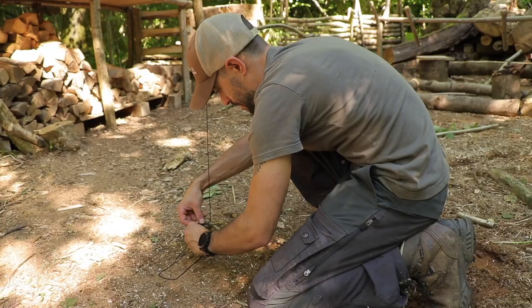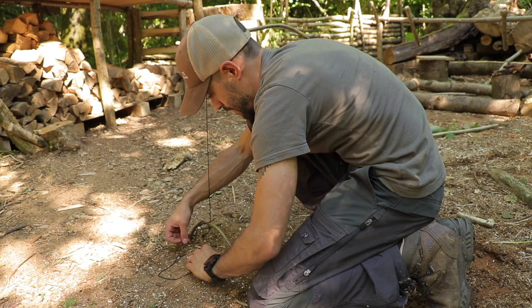Hey folks, welcome to Life of Mike. I have just finished wrapping up an episode of the bushcraft camp and I thought I'd do a little short bushcraft tip survival skill in one episode that might be useful for you guys out there. What we're going to make today is a spring pole snare.